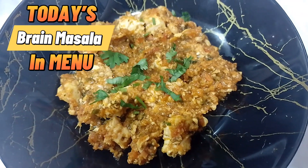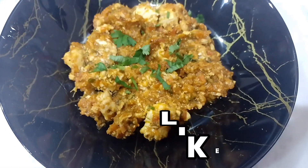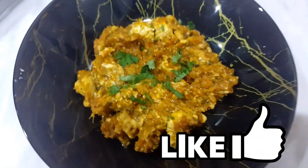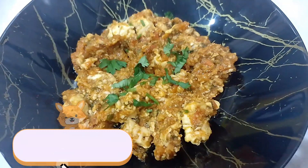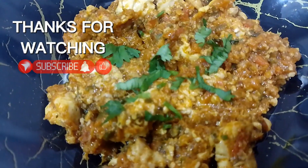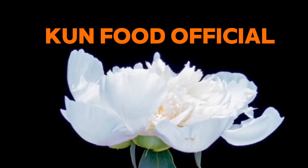Today's brain masala in menu. Like, share, subscribe. Thanks for watching. Khun Food Official.